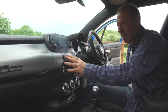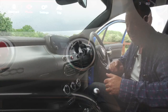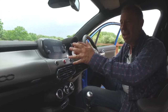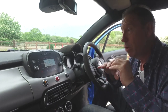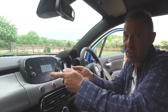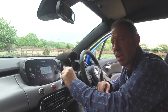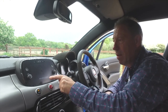A couple more buttons up here: hazards, and the stop-start button - you can turn that on and off. I hate it at traffic lights, though I know it saves fuel. Over here there's another little knob - definitely the Italian-sized one - that's your volume knob. So you can keep your gloves on and turn the volume up and down. Over on the right you can change tracks for Apple Play or Bluetooth. You can also turn the screen on and off by tapping it.